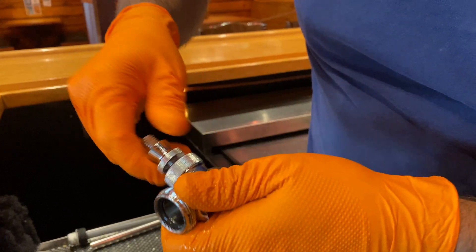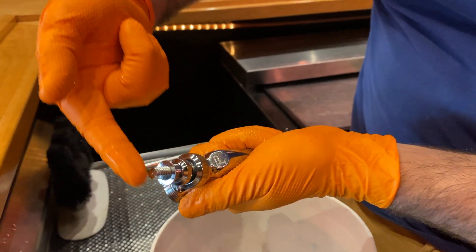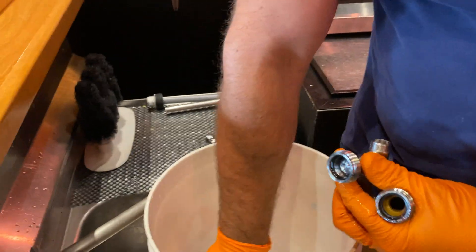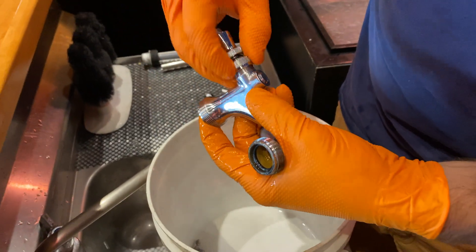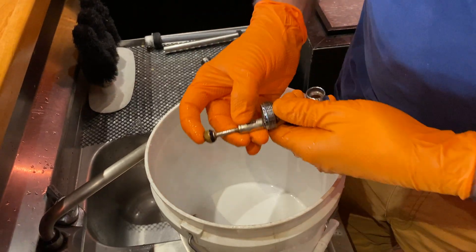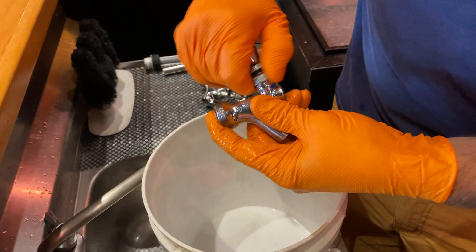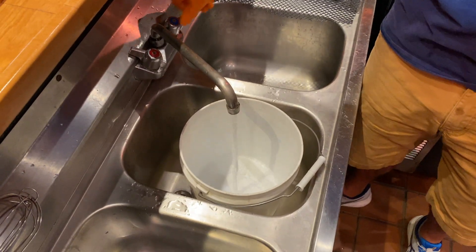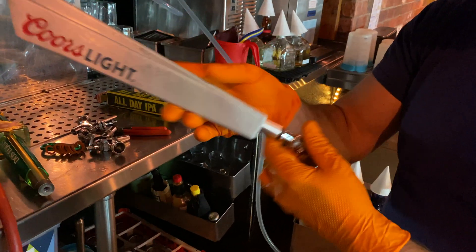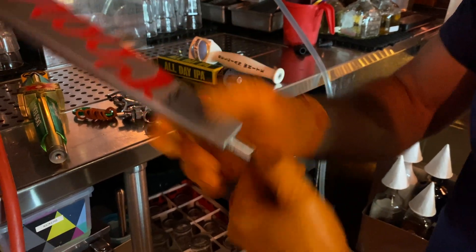After reassembling your faucets, you can begin to fill a bucket with cold rinse water. Begin reattaching the handles to the faucet lever. While turning the handle, simultaneously spin up the collar to tighten the handle to its collar.